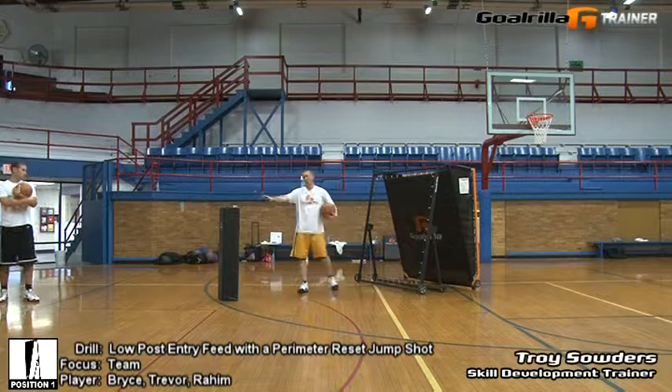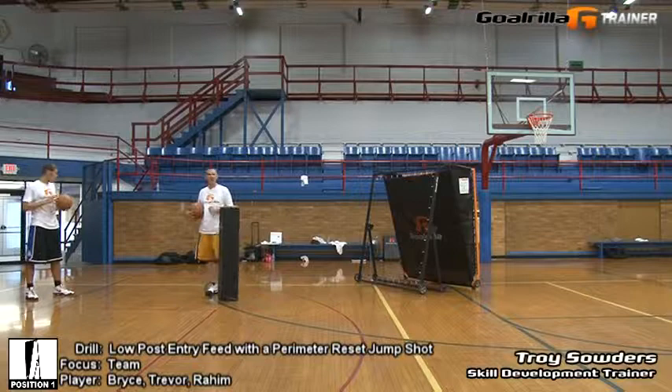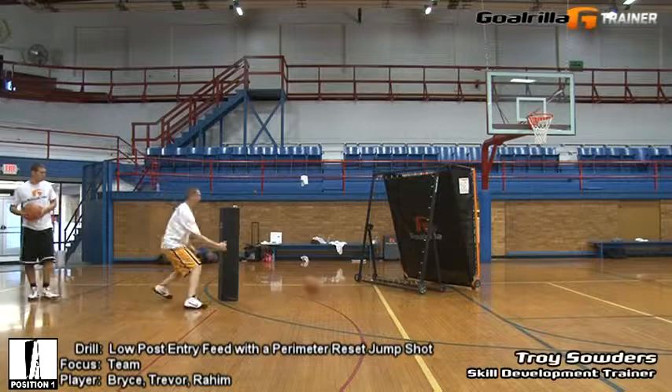Reason being, if the guy is playing defense and he can drop down and recover right back, that's not what we want. So we want him to drop down and he's got to go somewhere to really get to you. So feed it, reset your footwork, work your right and left hand. As far as your entry feed, reset your position, take a mid-range or three-point jump shot — nice team set you can add to any workout.